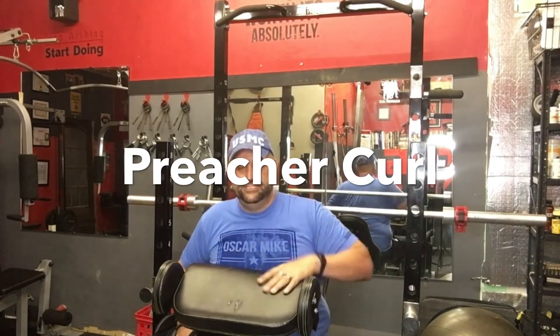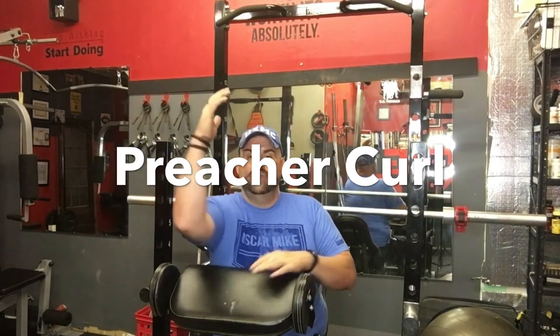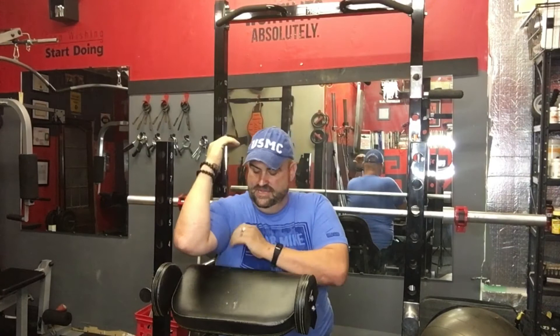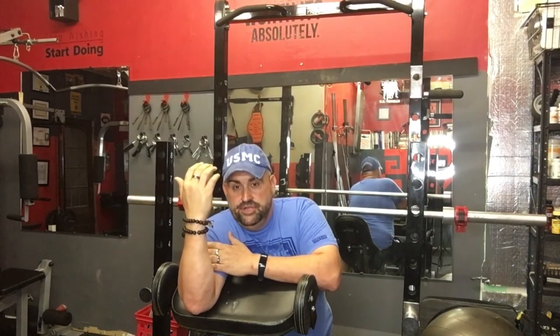The last exercise is the preacher curl. The goal of this one is to burn the muscle out and get the most blood to it so that when our protein is in our blood system, it can go to repair and nourish these muscles. The preacher curl is done with the preacher attachment — a slanted pad where you rest your entire arm. You put the armpit over that cushion, place the arm flat against the pad, and try to keep it there.